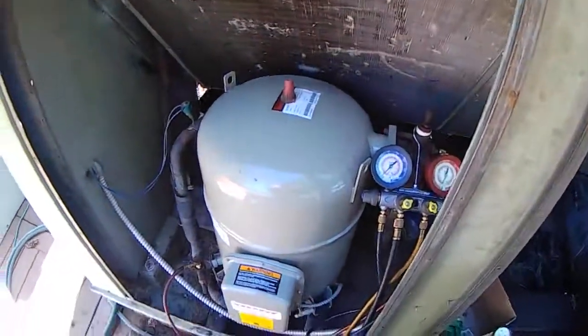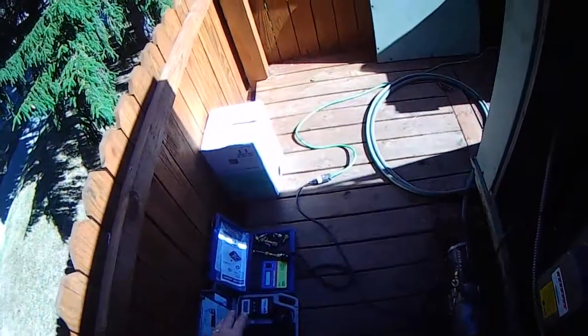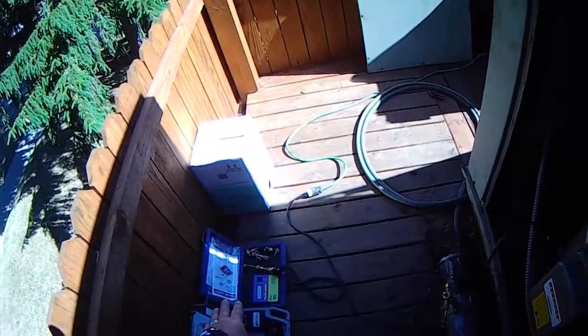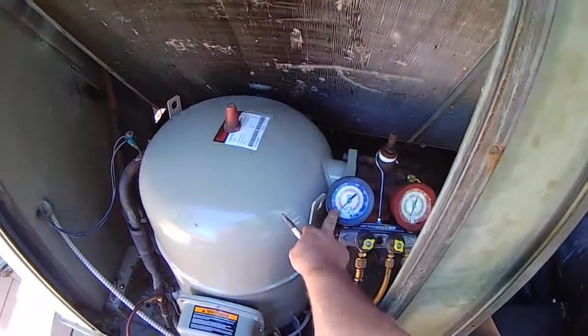It's about a 500-pound compressor, so we got it in here yesterday, got the vacuum pump, let the vacuum pump run all night. I came in this morning checking vacuum — didn't have a real good vacuum on it this morning, so I put some nitrogen in it to break the vacuum.